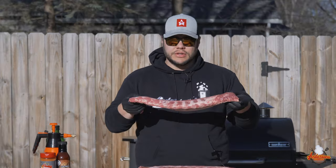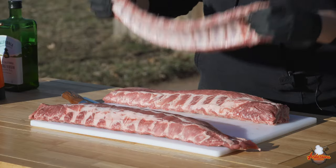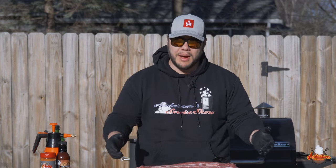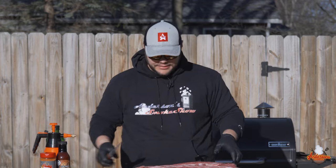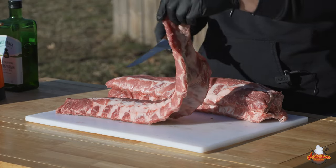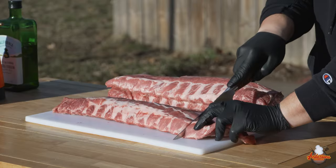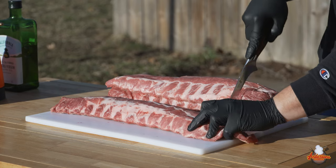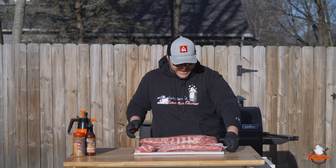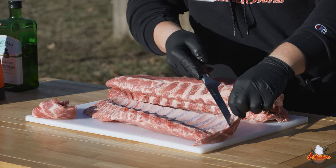We've got three racks of ribs here — picked these up from the local store, they look pretty good. We're going to have to take the membrane off the back of them and trim them up a little bit. When it comes to baby backs, one side's always a little thinner and sometimes you've got a little bit of an overhang, so I like to trim this back to about one or two rib bones and square it off. I'll also trim anything hanging over on the sides.